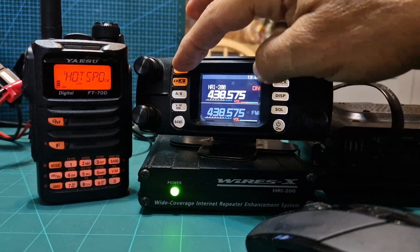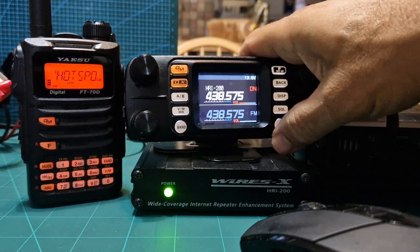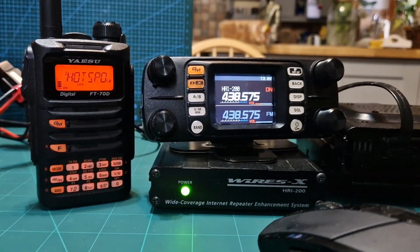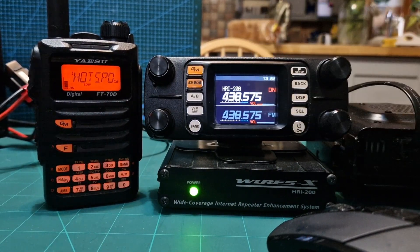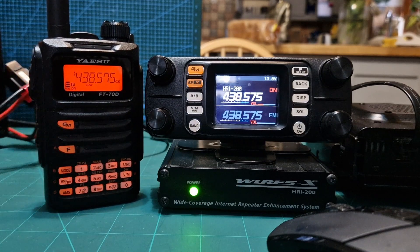Then just hold down the two orange buttons, turn on the radio, and it'll put you into HRI 200 mode once you've been detected by the software. You've got your frequency here: 438.575, which you put into your radio in simplex mode DN.